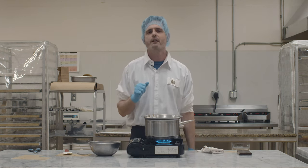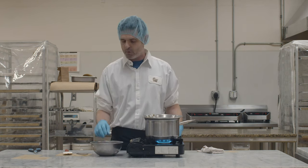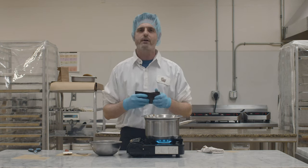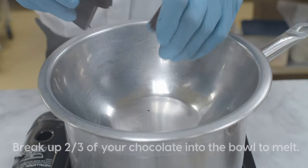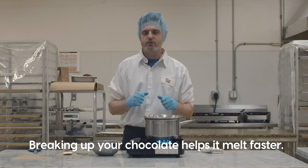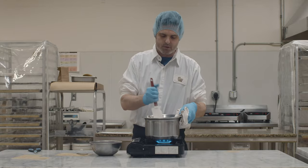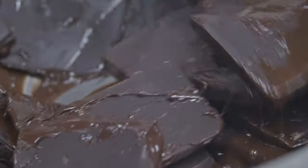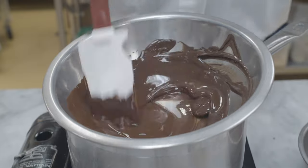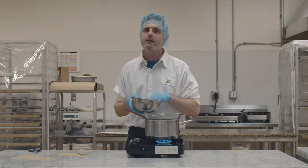I'm going to use three pounds of chocolate. I have two pounds here and one pound that's just chopped that we're going to seed our batch of melted chocolate with. So as your water starts to boil, your chocolate's gonna start melting out. Add that in there. This is an ideal method for melting chocolate because it'll uniformly melt and you'll avoid burning your chocolate. Microwaves are not really recommended.